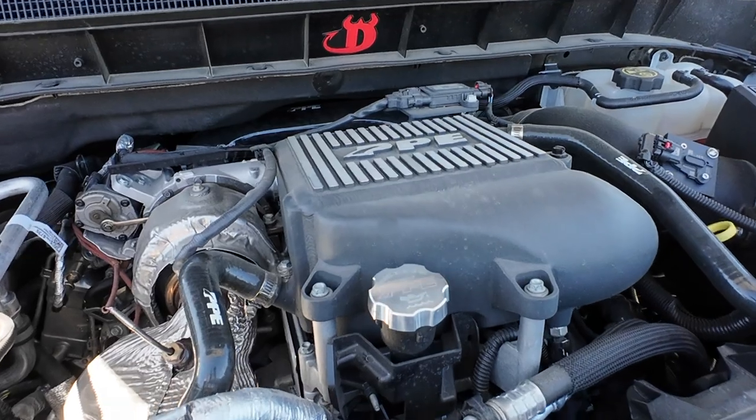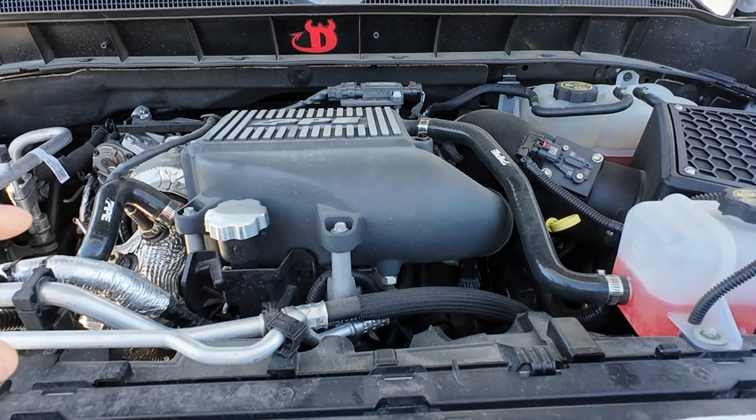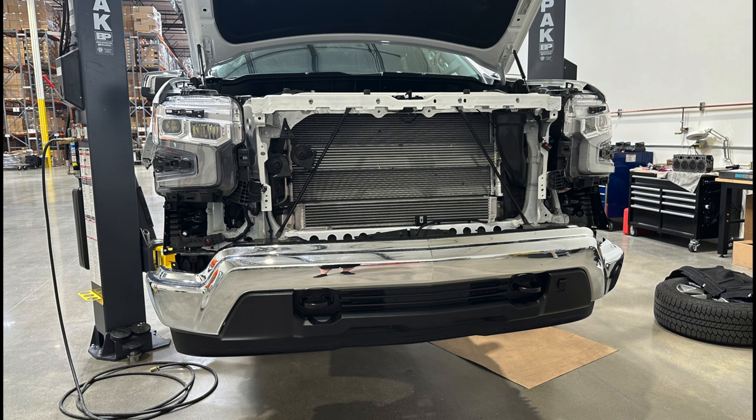It was at SEMA and so we've got that on there, but there are multiple parts to this system on the charge air cooler and they've gone a step above. Let me show you — walking into the shop.